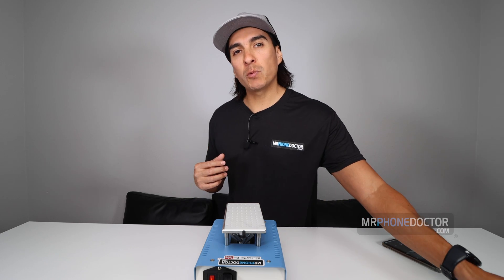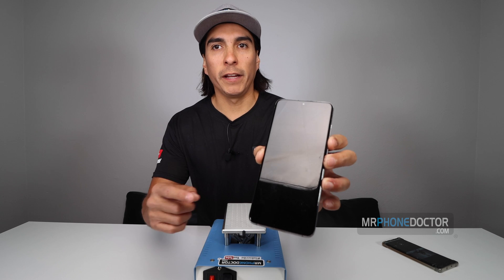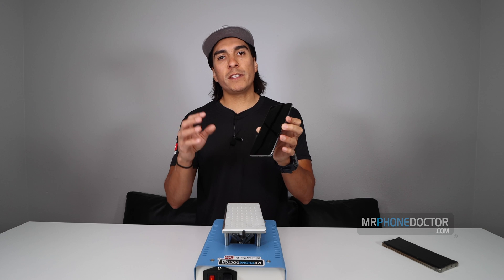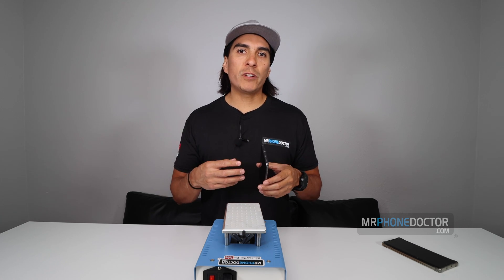So today what we're going to be doing is we're going to be repairing a cracked front screen on a Samsung Galaxy S20. You can see how this device is cracked all along here. What we're going to do is we're going to remove this AMOLED display from the frame, cut the glass, and then laminate it in our laminating station. I'm going to go ahead and show you guys some of the process that we do.